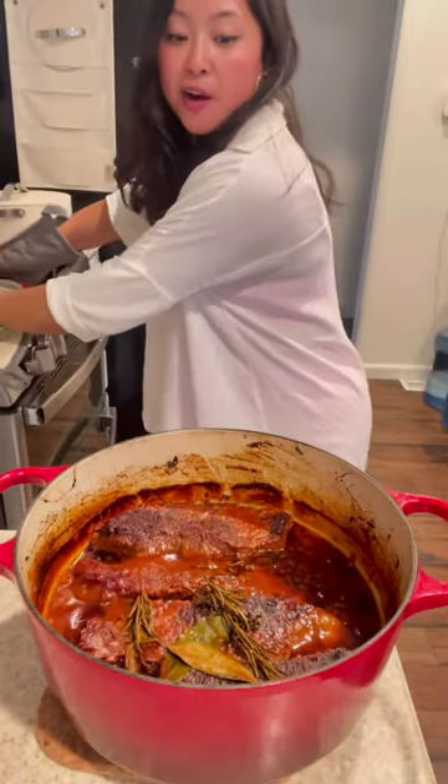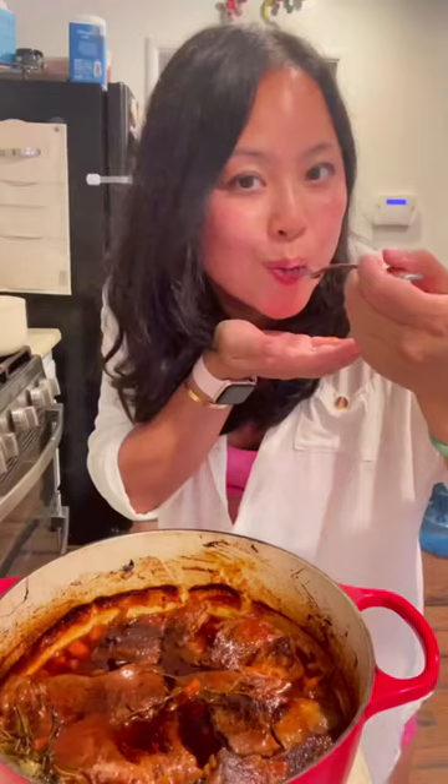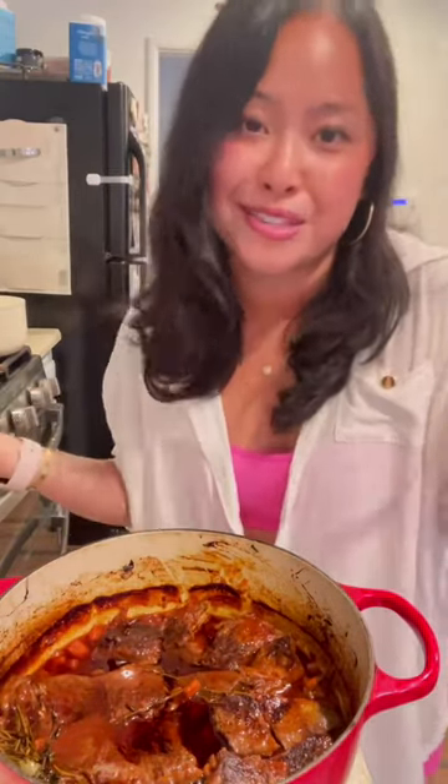Ready. Wow — do you see how that just breaks apart? It melts in your mouth. That's a banger.